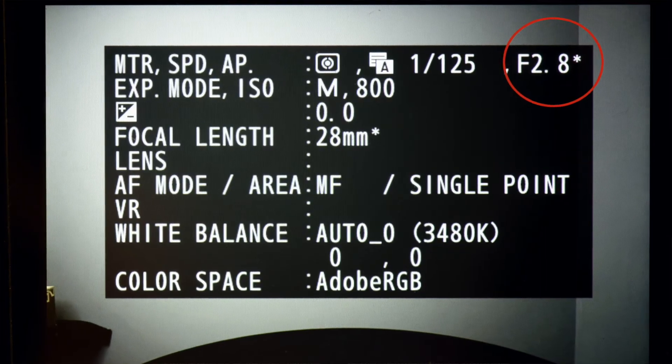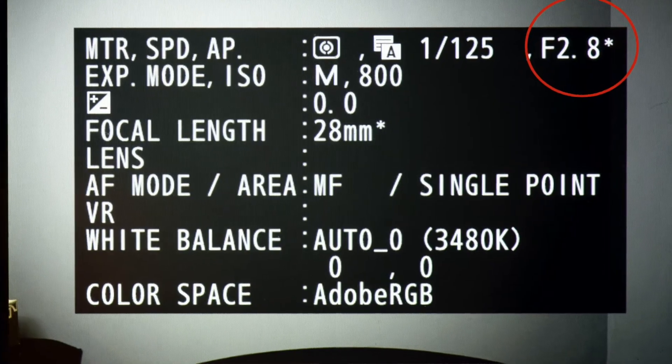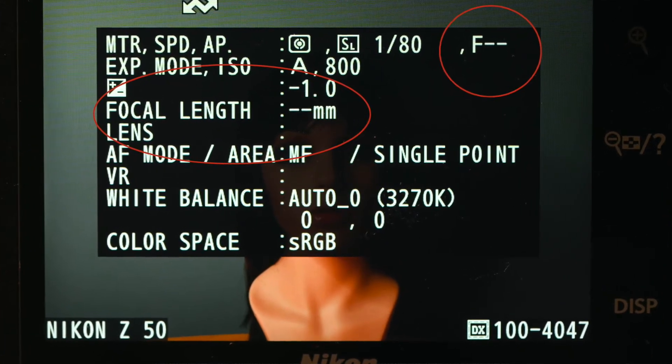When you do this, in-body image stabilization is now available for that lens. The Z50 doesn't have that menu item and doesn't have IBIS built in, but you can still mount a manual lens without a CPU on the F to Z with the Z50. In the EXIF data for a manual focus lens you will see the focal length and maximum aperture, however the shooting aperture is not displayed — if you're shooting at f/5.6 and the lens has a maximum aperture of f/2.8, it will always display 2.8 in the EXIF data. On the Z50, nothing will be displayed for focal length or maximum aperture.